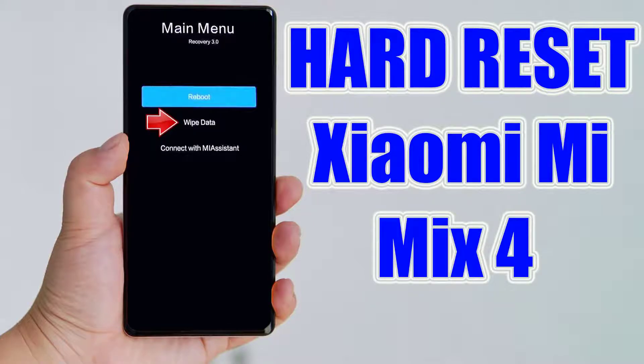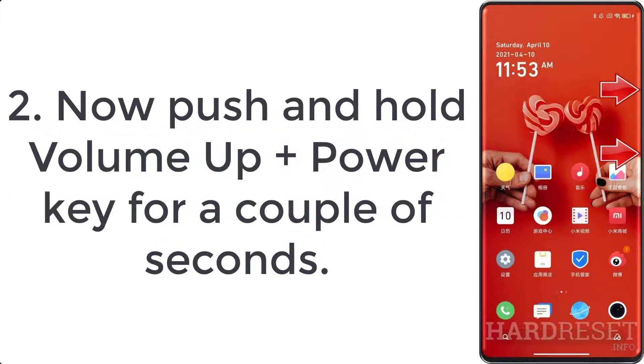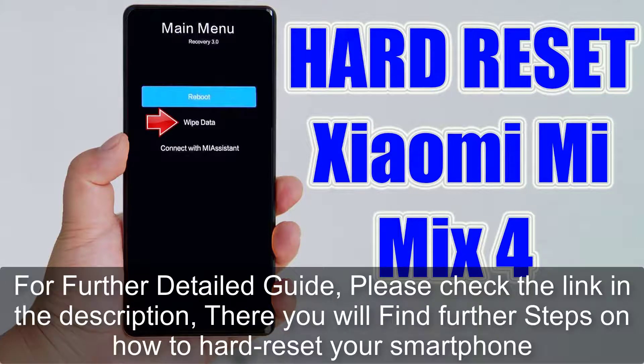How to hard reset Xiaomi Mi Mix 4. Step 1: first of all, turn off your smartphone by pressing the power button for a few moments. Step 2: push and hold volume up plus power key for a couple of seconds. Step 3: let go of all buttons when recovery mode pops up.